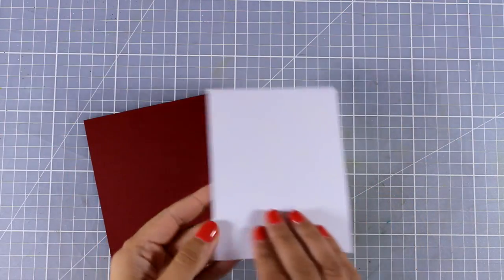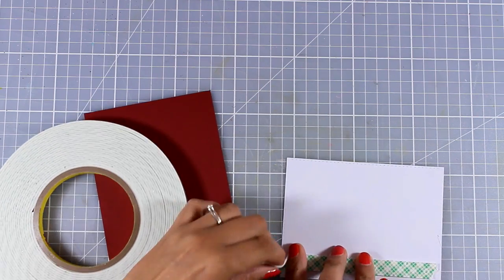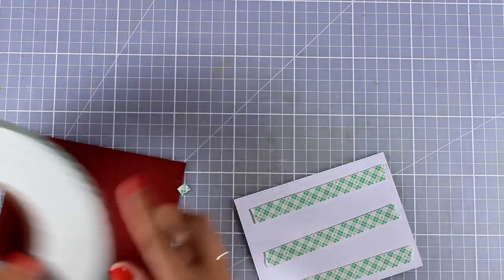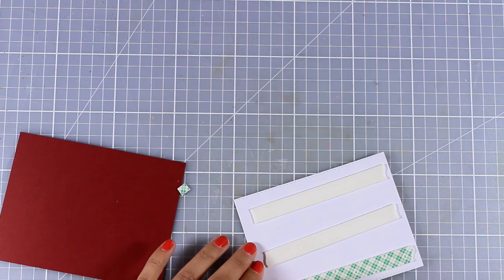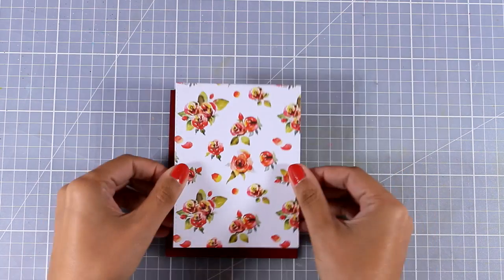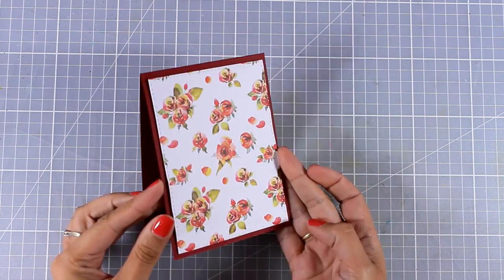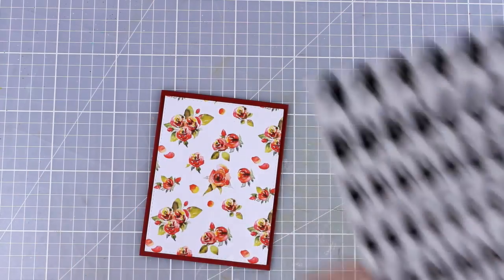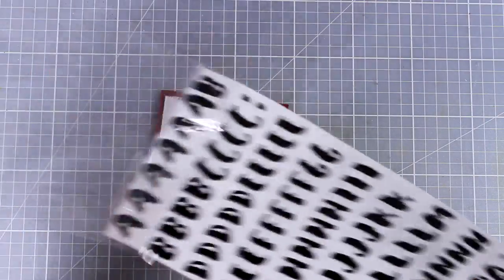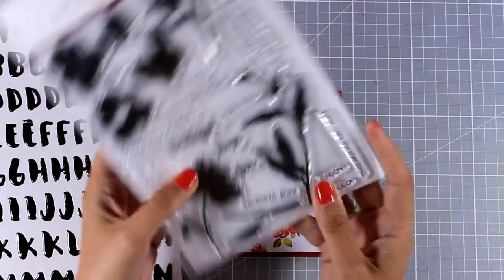Now let's move on to the second card, which is going to be even quicker and easier. I have cut out again a rectangle panel using one of the pattern papers included in the paper pad. If you don't want to get this kit, I definitely recommend checking out the paper pad — it's beautiful and pretty much all the pattern papers make a card on their own. I decided to pair this beautiful pattern paper with the red cardstock included in the kit. I always like my panels smaller than the standard card so I get a nice border that really finishes off the card.